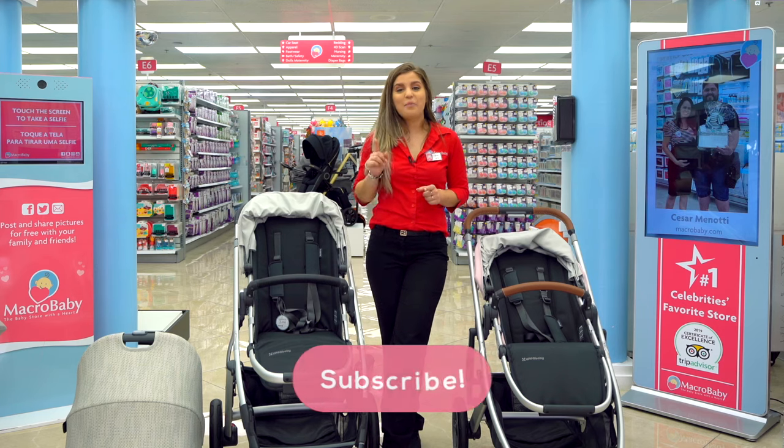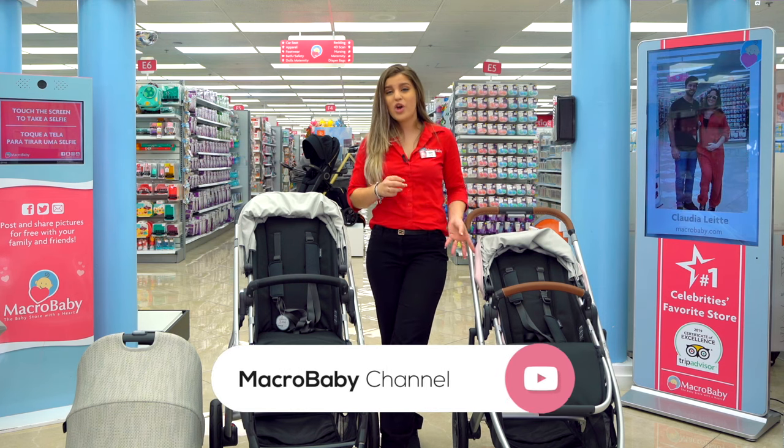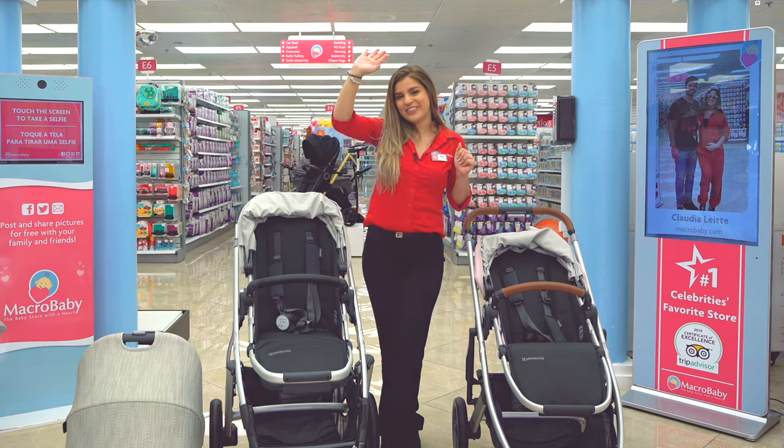Thank you guys for watching. Don't forget to subscribe, like, and give us a follow on Instagram. If you have any other suggestions or want to see any other stroller comparison, just comment down below and let us know. Bye guys, see you soon!